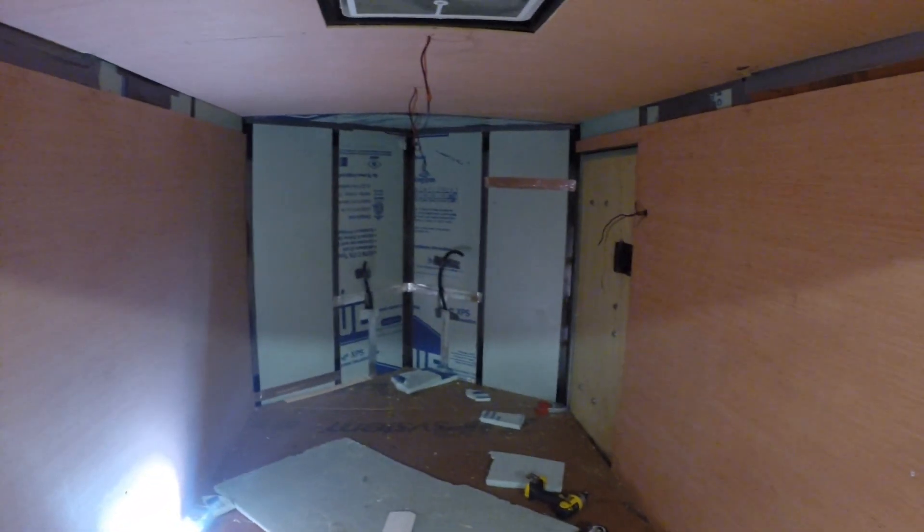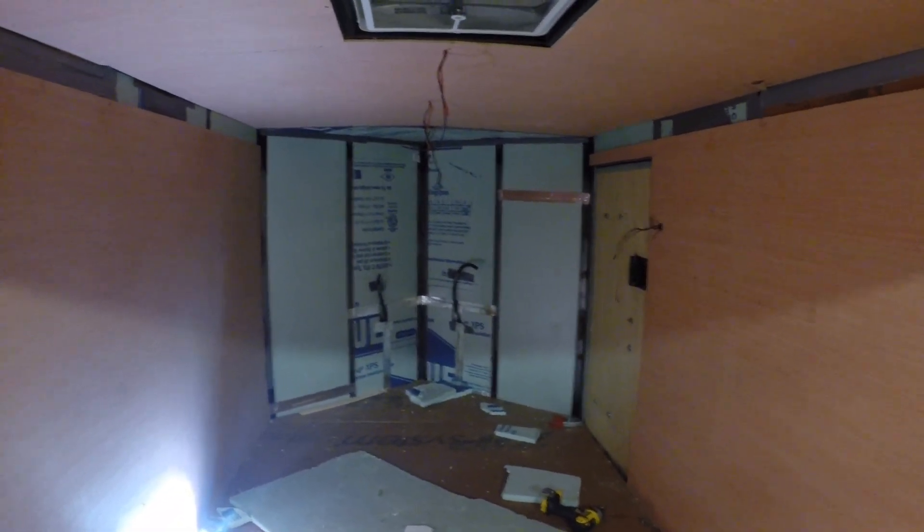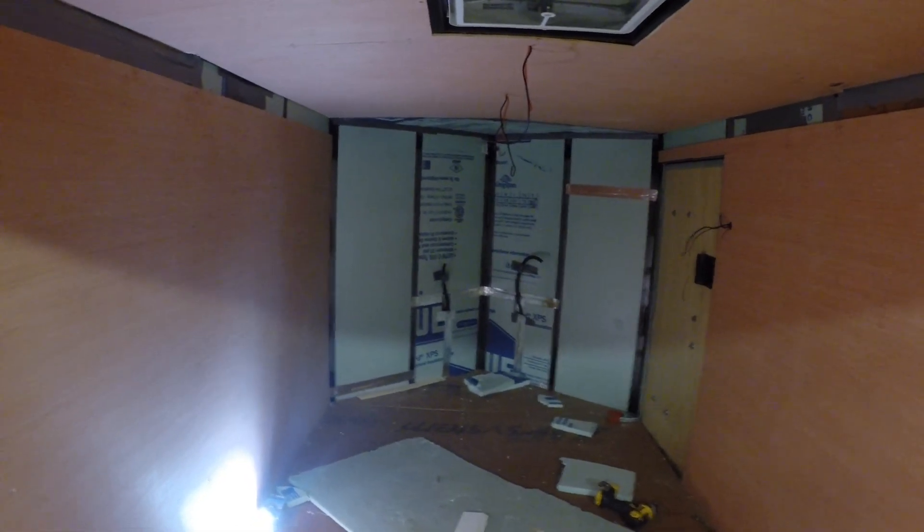Maybe tomorrow I can get the rest of the walls and ceilings put up. As always, thanks for watching.